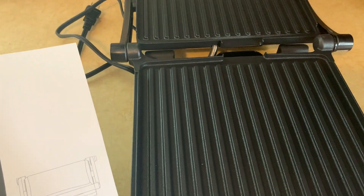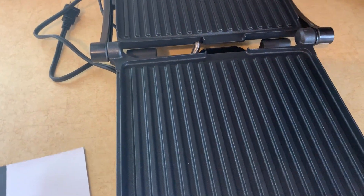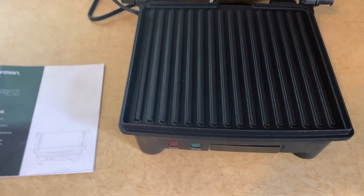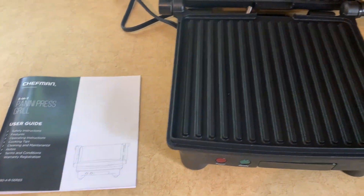It shows you safe handling instructions, some cooking tips, how to clean it, stuff like that. It's got a one-year limited warranty on it, so if it ever breaks you can send it in and get a replacement.